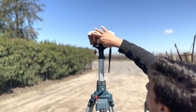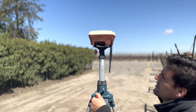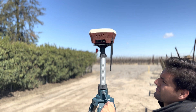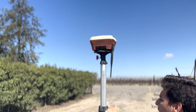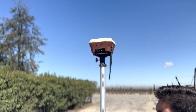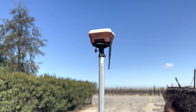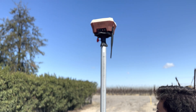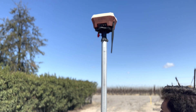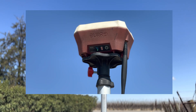Start spinning the tripod up a little bit, and while you're raising it press the power button — the base station will start surveying in and the battery indicator will turn on. Bring the tripod up as high as you possibly can; the higher the tripod goes, the better reception the base station will have. Get it as high as you can.